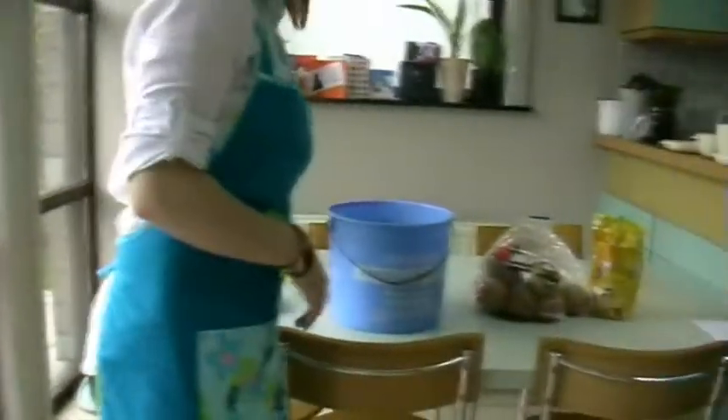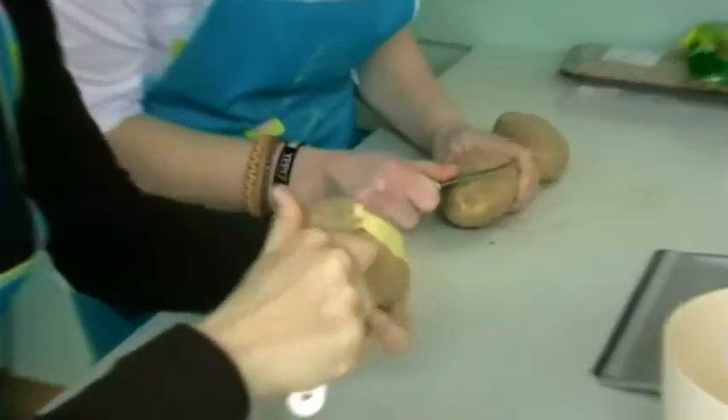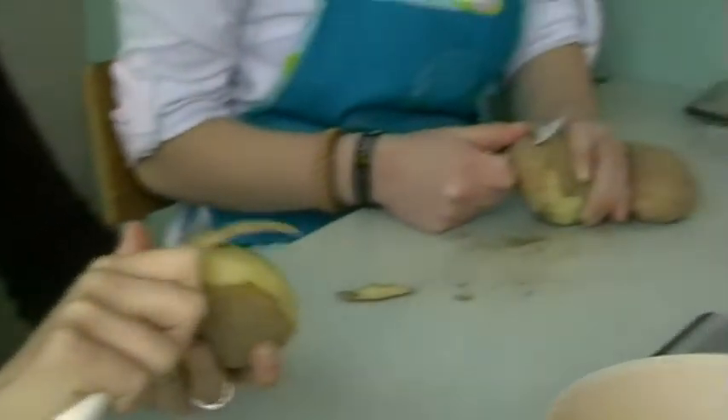We also need butter. First, we will peel the potatoes. It's actually quite hard — I didn't think the potato was so hard.